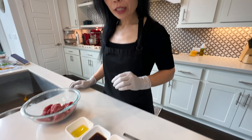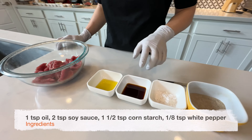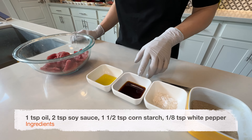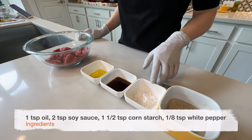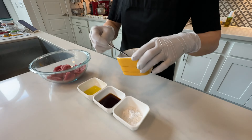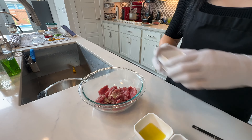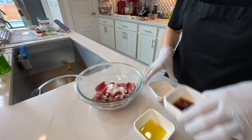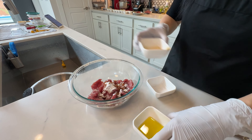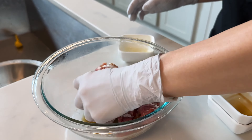For the marinade we're going to need one teaspoon of oil — you can use any kind of cooking oil — two teaspoons of regular soy sauce, one and a half teaspoons of cornstarch, and one eighth of a teaspoon of white pepper. We're just going to add all the marinade ingredients into the beef and massage to combine.